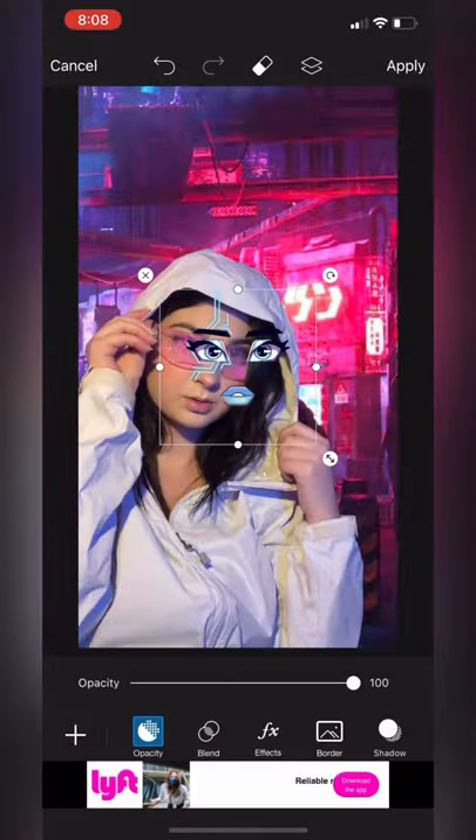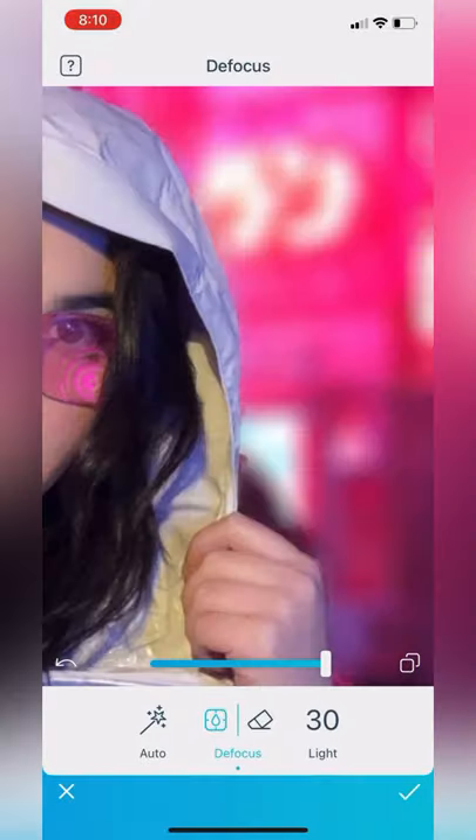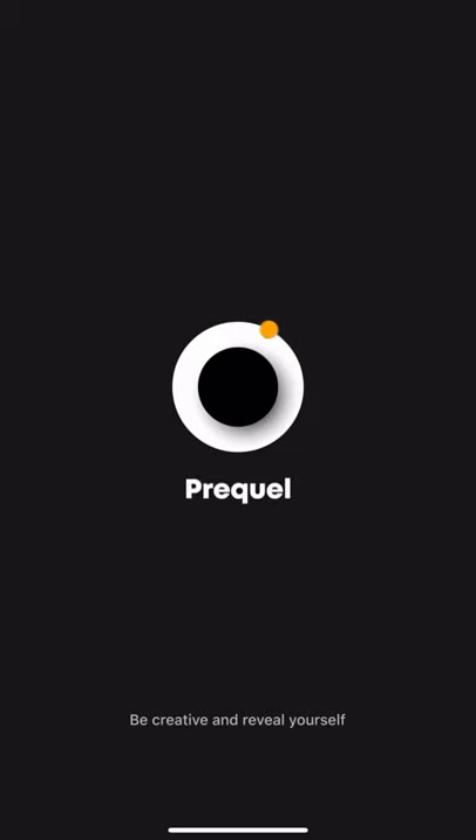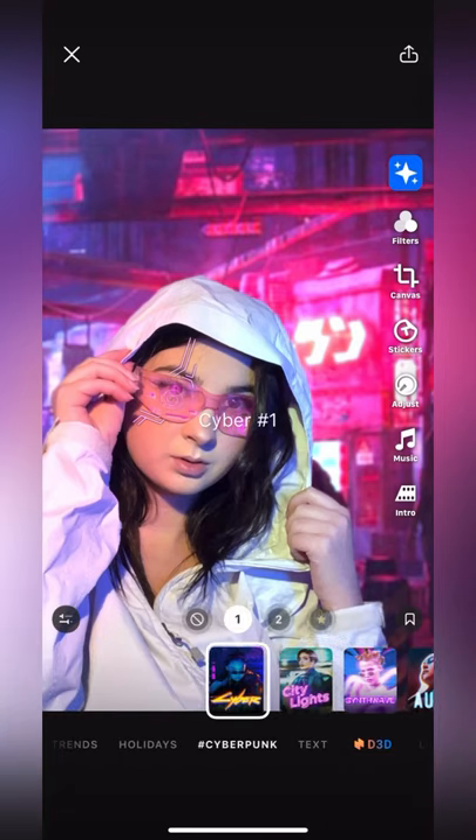I also added some robot lines to my face. After this is done, you're going to save the photo and then import it into Facetune. This is where we're going to blur the background and also add glow to the face. Then I also imported the photo into Prequel and added the Cyberpunk effect.